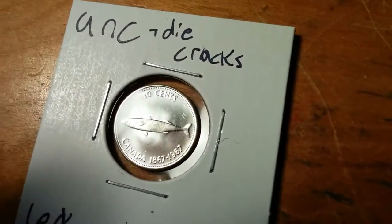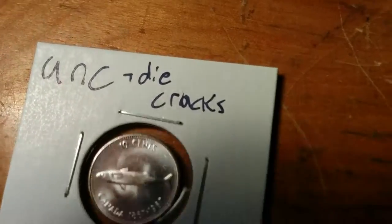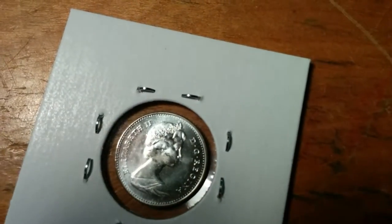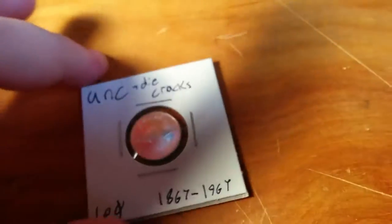On to this dime — look at all that mint luster on it, see how it shines? That one would probably grade as MS63 to MS64. That's about a six or seven dollar dime right there. Pretty good — I paid about eight bucks for five of these in that condition, so I've already made my profit back.